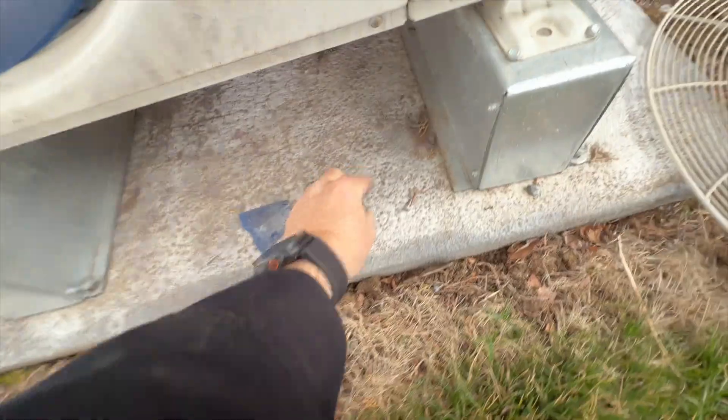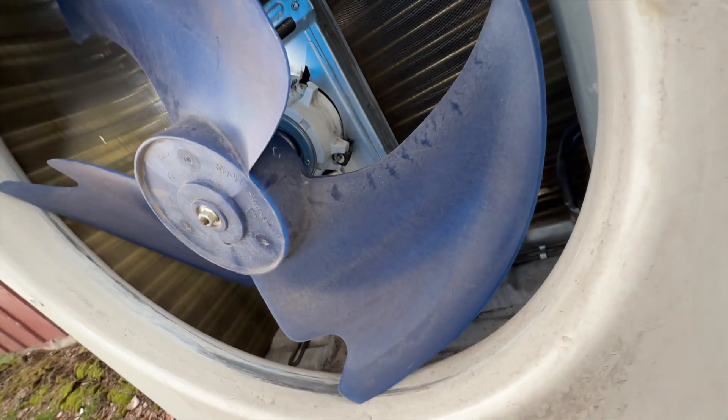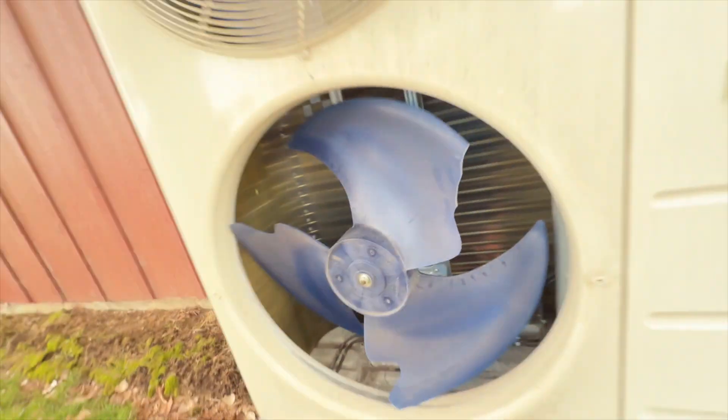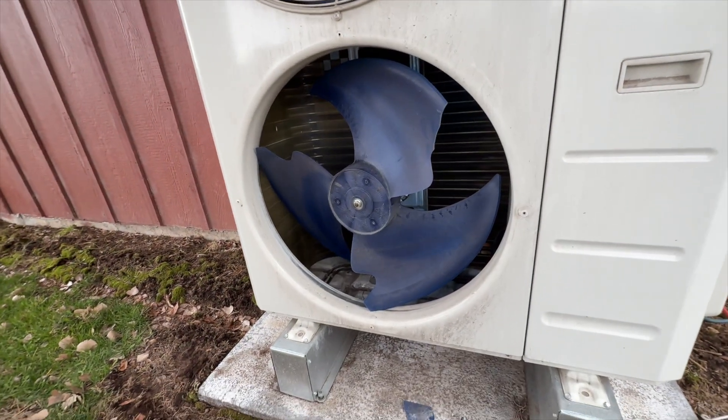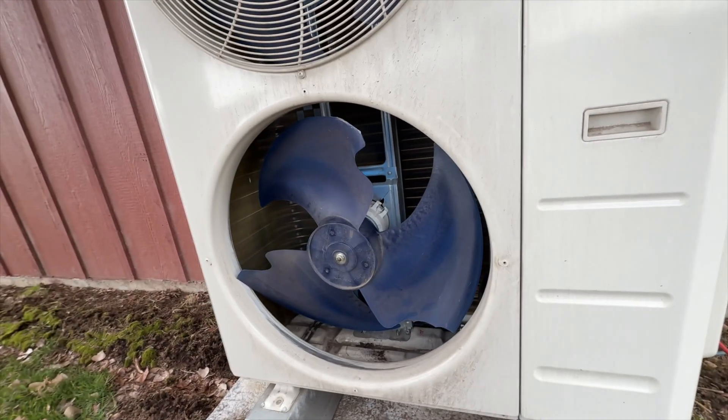Since that bracket cracked, the thing that holds it in place has snapped off. I've never seen that. Luckily this unit is actually still under warranty, so we're going to go ahead and order a new fan bracket or mounting plate.